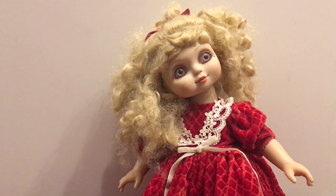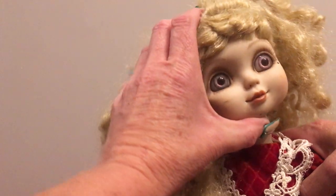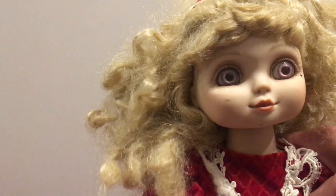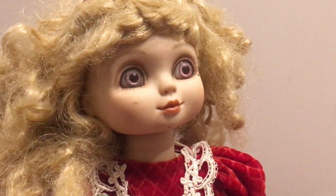Hello everybody! This is Doll Dazzler and welcome to my channel. In today's video I'm going to be sharing with you guys another doll out of my doll collection. This is Adora Belle made by Marie Osmond in 1999. I purchased this doll from the flea market and I kind of recognized it had a very familiar type of face to it, so I was able to determine that it was a Marie Osmond doll.